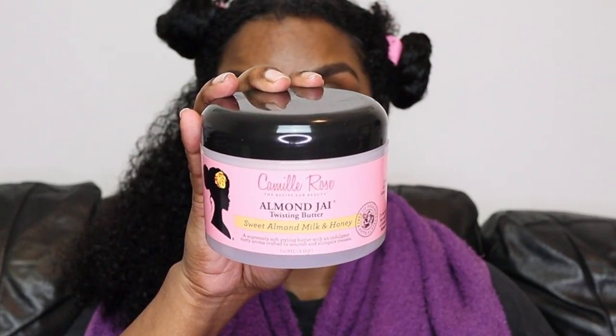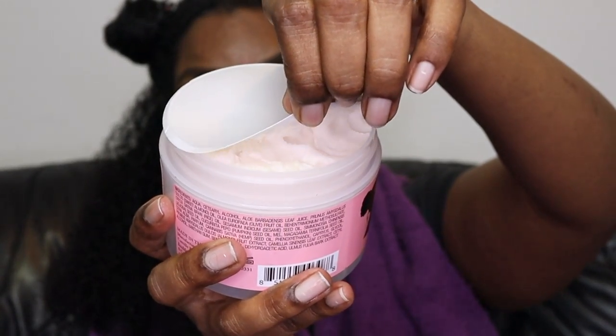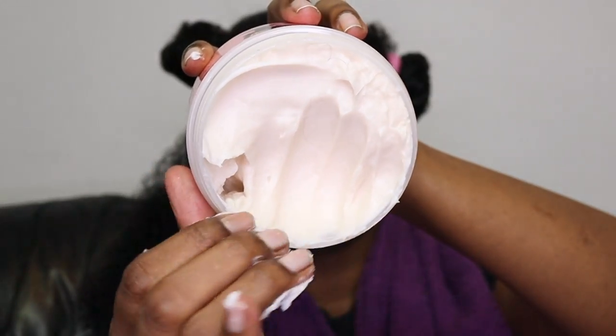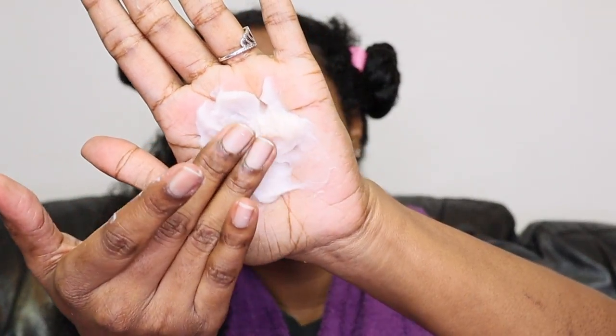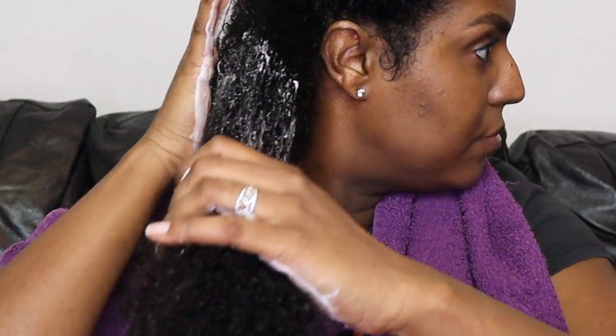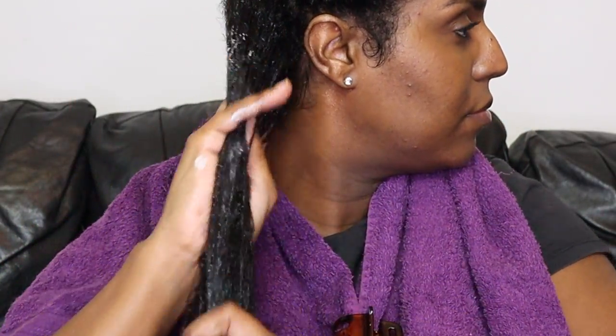Now I'm going to take the Camille Rose Almond Jai Twisting Butter with sweet almond milk and honey. This is what the product looks like — it's nice and thick and buttery but not too thick at the same time. It says it's a supremely soft styling butter with an indulgent nutty aroma, crafted to nourish and elongate tresses. It's got a nice sweet vanilla smell but it's not overpowering at all, and once it's in your hair you can't really smell it too much.